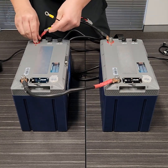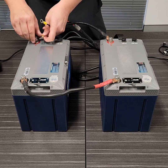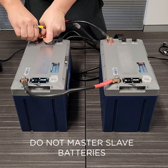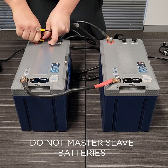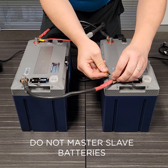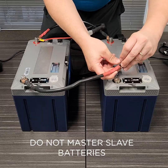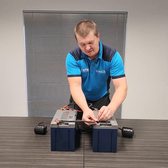From there we're going to connect our load — we've just got two lights today. We're going to make sure that we utilize both batteries; we don't master and slave. So we're going to hook our positive up on battery one, and connect our negative to battery two. This will ensure that the load is shared evenly across both batteries.